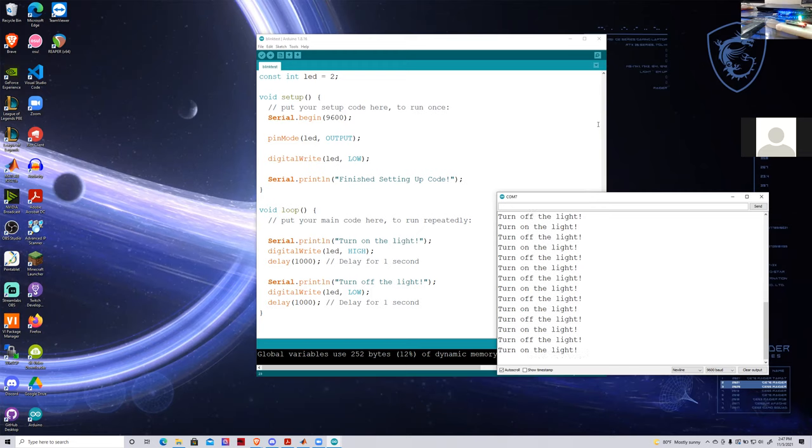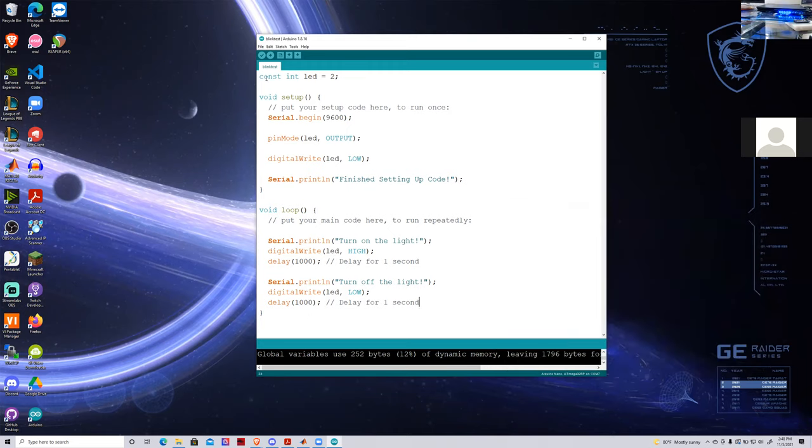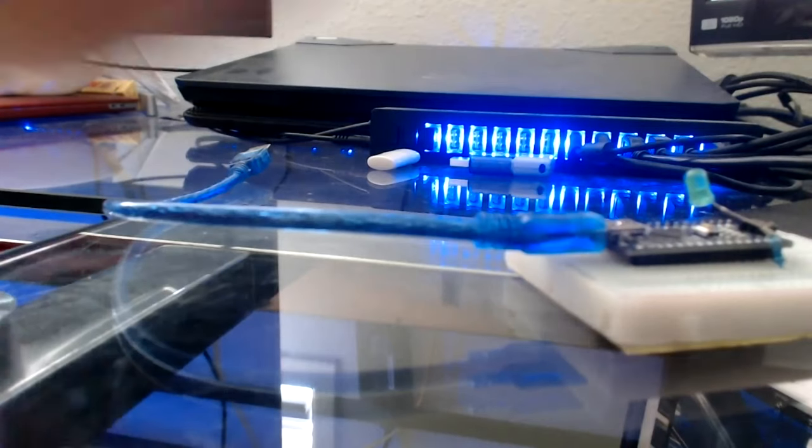We can make a blink piece of code and our LED will not blow up because we've connected it in the right direction and attached the 330-ohm resistor. Now it's time for our last segment — I'm going to demonstrate one of the products I've worked on in the past year that I'm still using, which is my Alexa Sink.